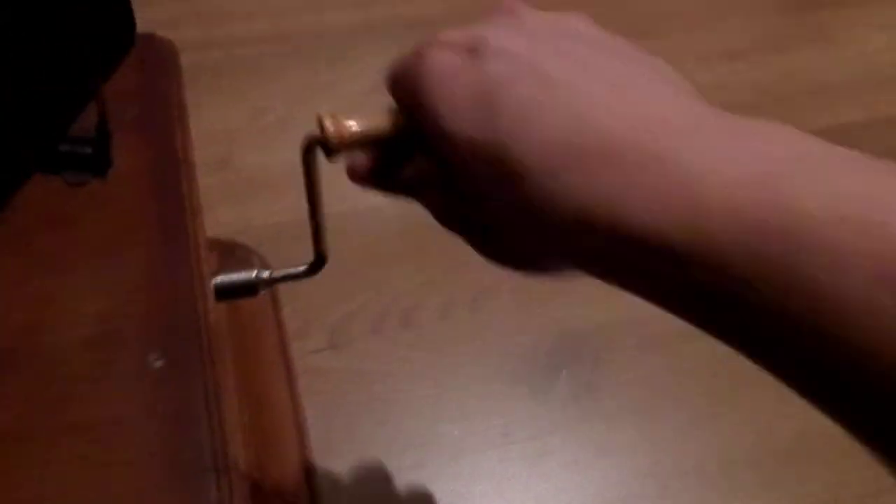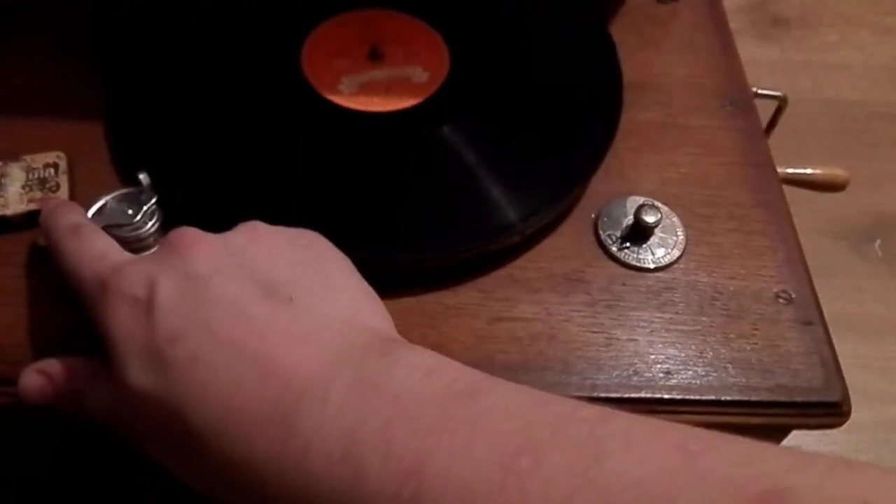Next I'm going to crank it. And... I flipped the brake off.